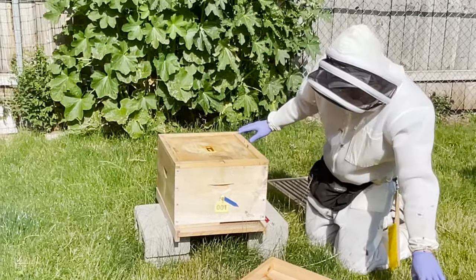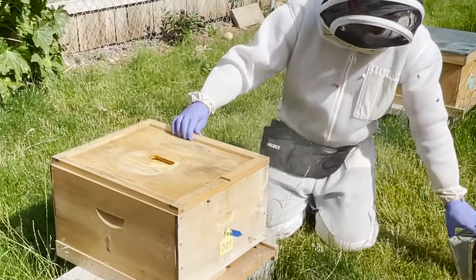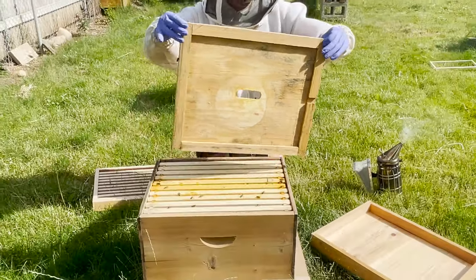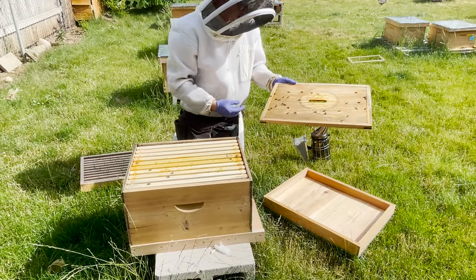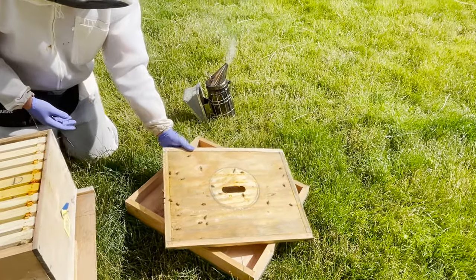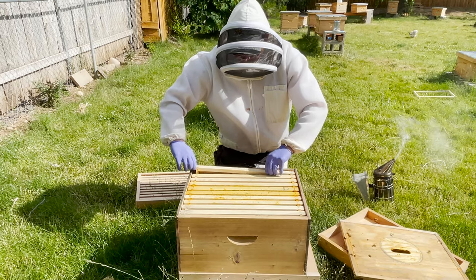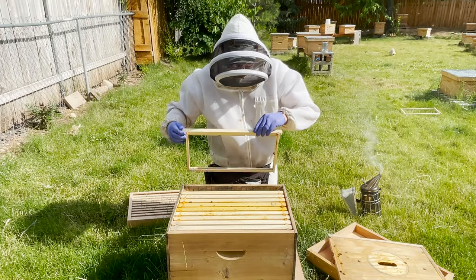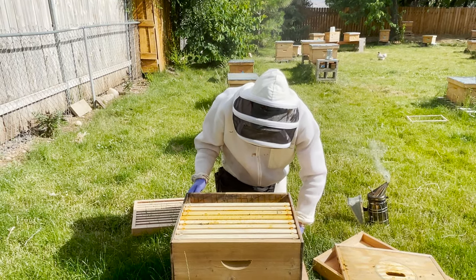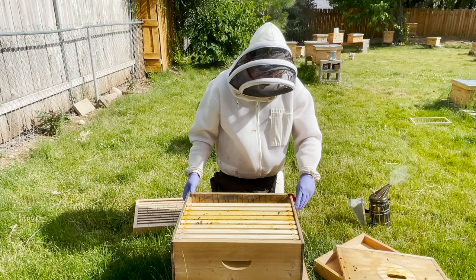We're going to go ahead and do a smoke again into the entrance right here. I'm looking for the queen on this end — I can't find her, so I'm going to put it down in the center here. We have some foundationless frames. I'm going to take out the frames from the outside. Typically in this case they're all empty, so that's good.